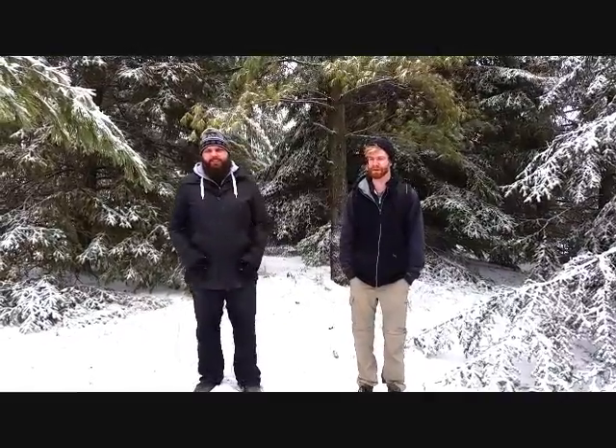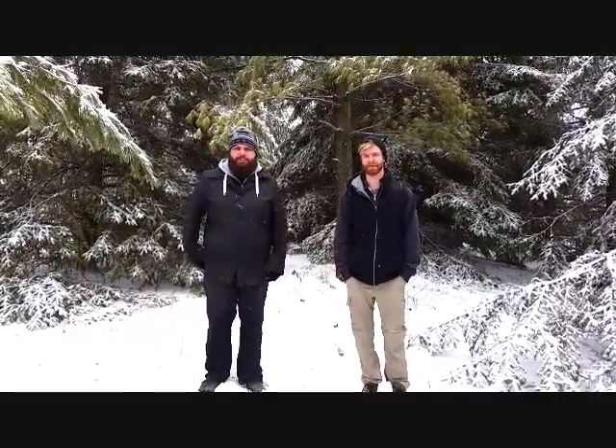Hello, I'm Kyle Brooks, and I'm Ian Cochran, and we are here to tell you about the historical significance of black ash in an Aboriginal community.